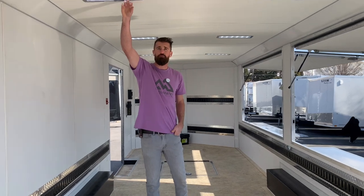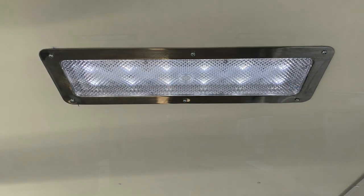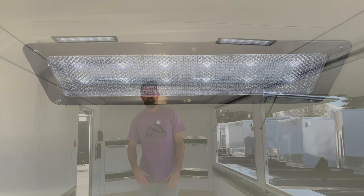We did our 4x16 LED lights in the roof — eight of them. So at night this trailer is going to glow, be super bright to display product.